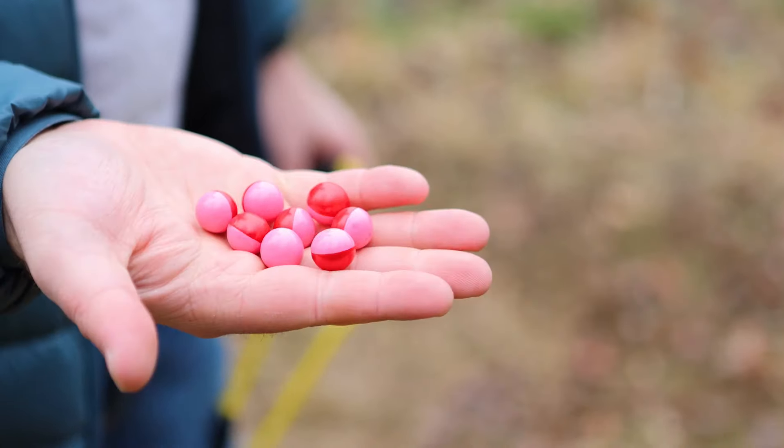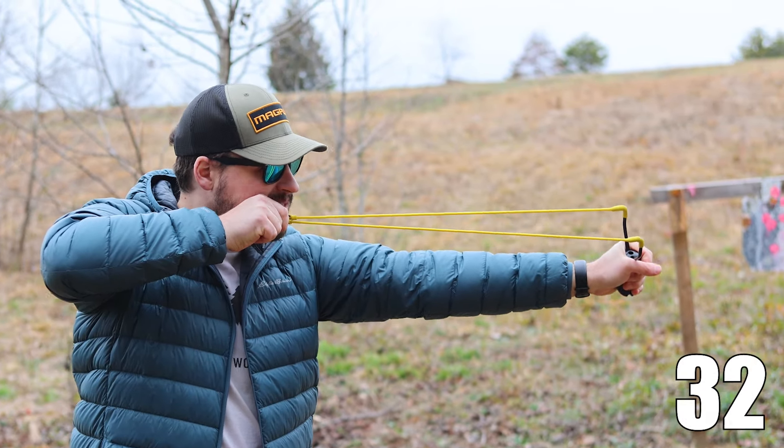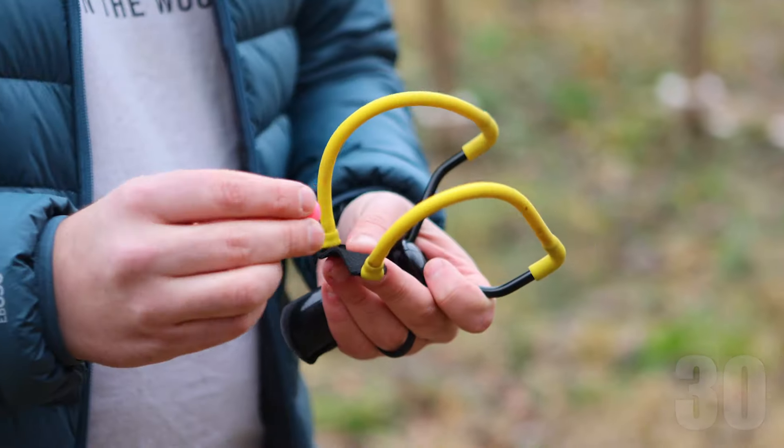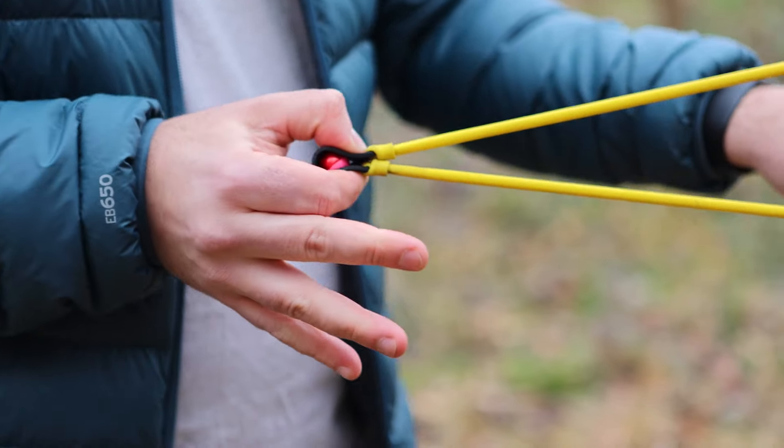We used to use lemon heads or mini jaw breakers — you can buy a bunch for really cheap and they'll dissolve in the rain if you leave them on the ground. But here we're going to be using paintballs. Next, hold the slingshot in your non-dominant hand so you can pull the bands back with your strong hand. Load your ammo into the middle of the pouch and pinch the pouch so it holds the ammo nice and secure.